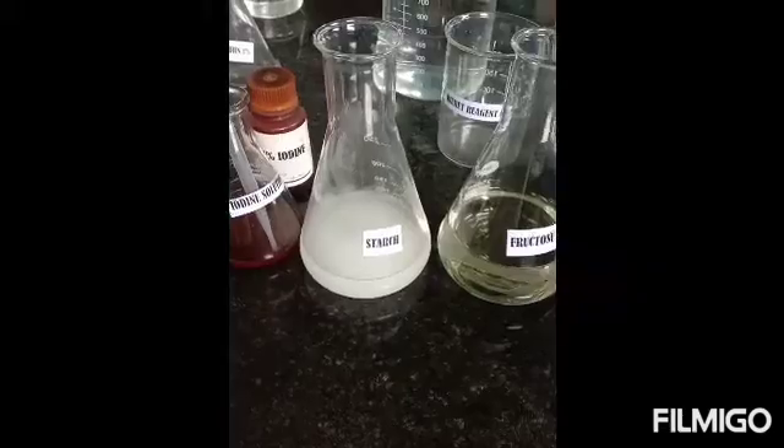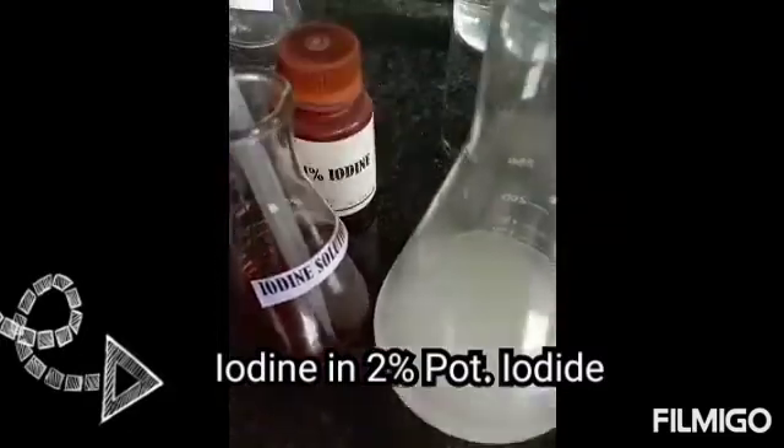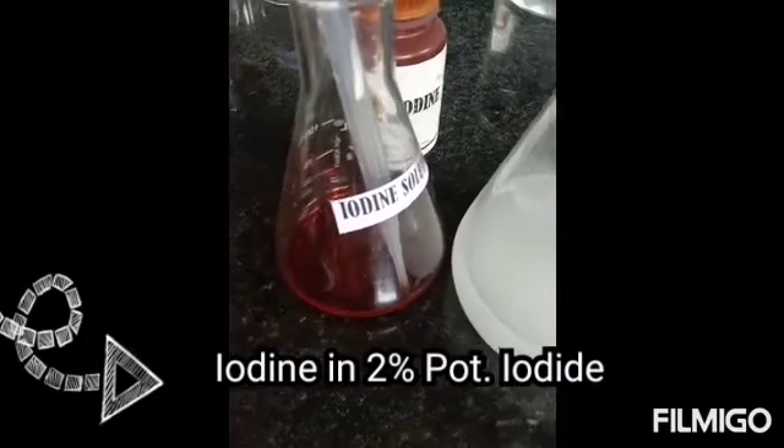Iodine test for starch. The iodine solution is prepared by adding a few crystals of iodine to a 2% potassium iodide solution.